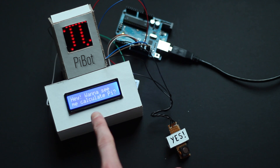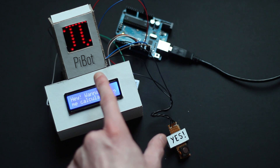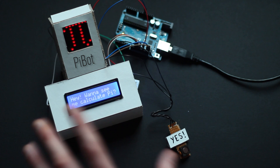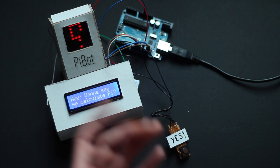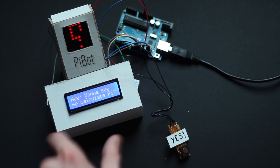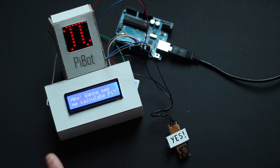He's got a 16 by 2 LCD display with an I2C backpack, so it can be controlled by a few wires, and an 8 by 8 LED matrix. I've put it behind some sort of transparent smoky-colored acrylic so you can't really see the individual LEDs that aren't lit. It's also got a hardware debounce button, and there's a breadboard underneath that hooks everything up.